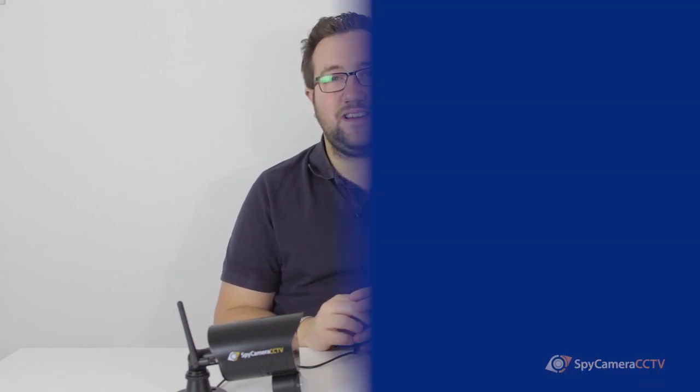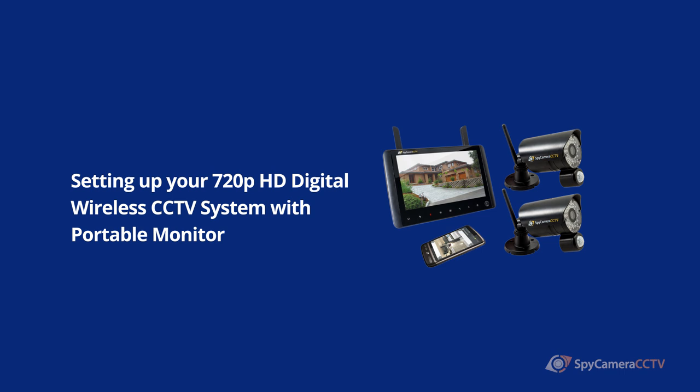Hi, I'm James from Spy Camera CCTV. In today's video I'm going to be showing you some tips on how to set up your 720p HD digital wireless CCTV system with LCD screen.